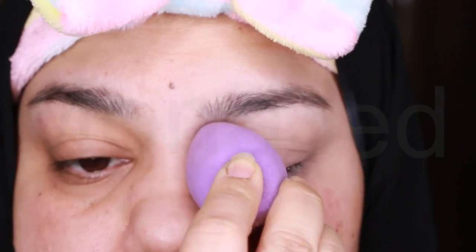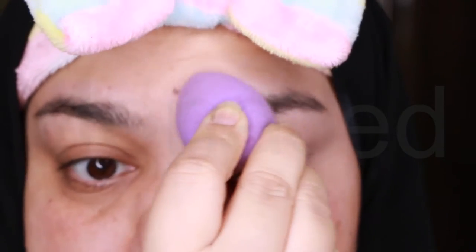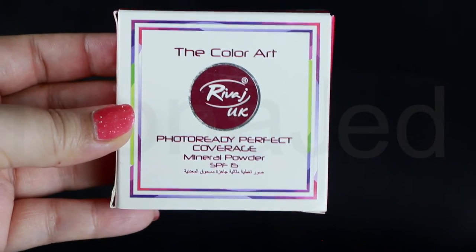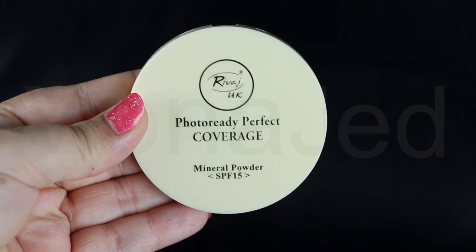Then I will use a beauty sponge and press slightly, softly bouncing it so that it is effectively blending the concealer all over the eye area. Before this concealer starts to settle in those fine lines and crease and dry up, I am going to set it with the Color Art RIVAGE UK Photo Ready Perfect Coverage Middle Powder with SPF 15 in the shade 04, which is light beige.